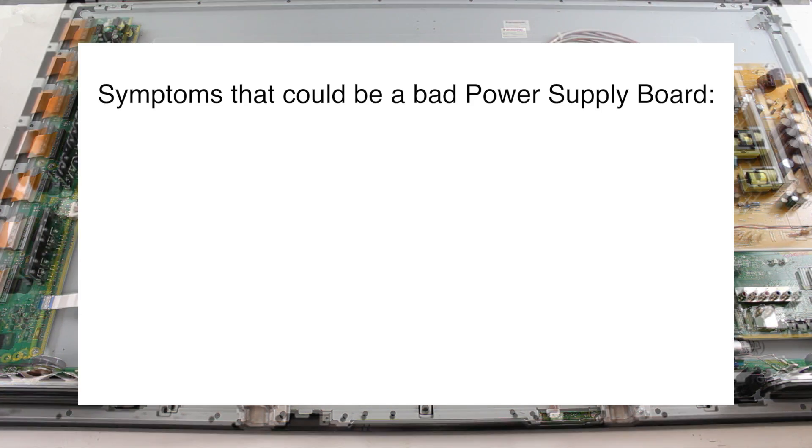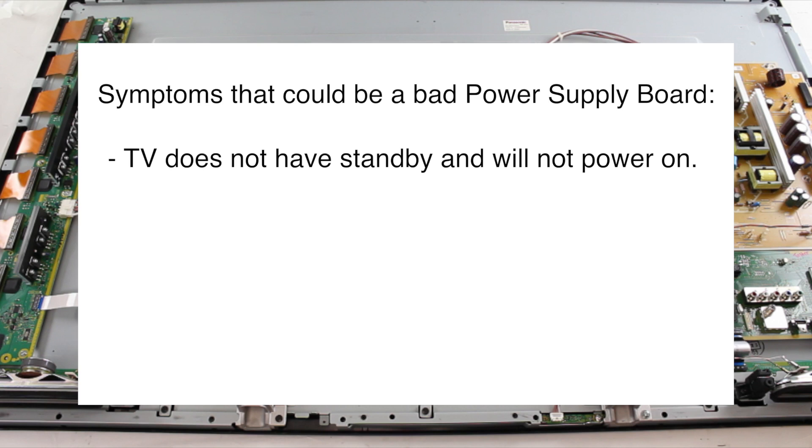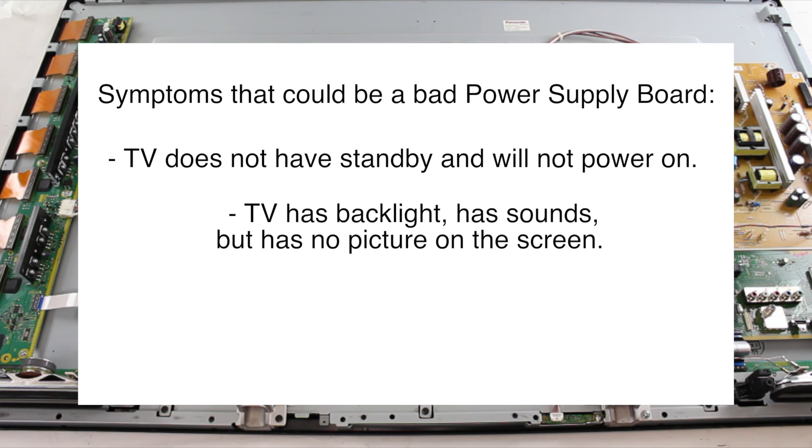Some common symptoms that could be caused by a bad power supply board are if your TV has no standby and will not power up. Other symptoms can include if your TV has backlights, has sound, but does not have a picture on the screen.